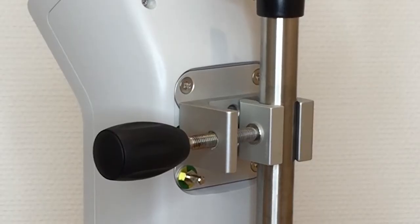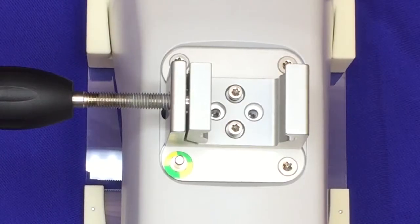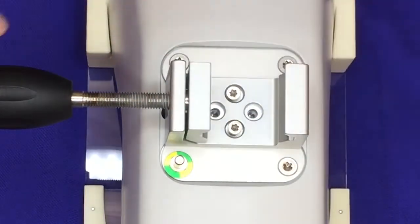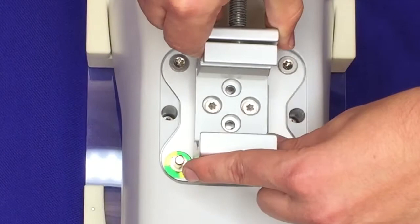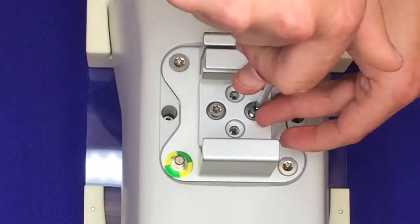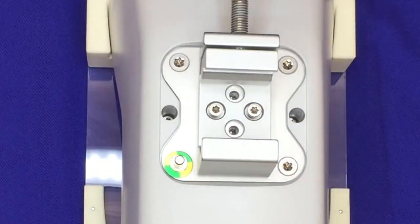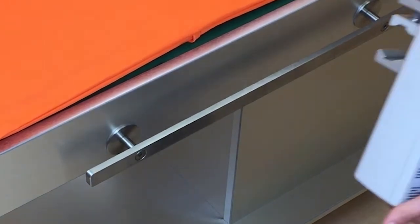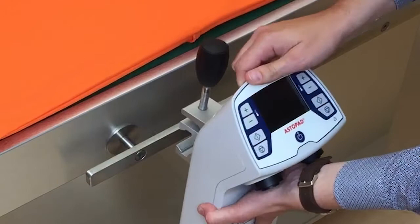For safe installation, the Astopad control unit is equipped with a universal mounting clamp at the backside of the device for attaching to an infusion stand. By opening the screws, it is possible to rotate the clamp. The device can also be attached to a standard medical rail without additional accessories.